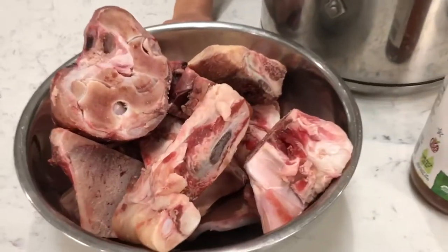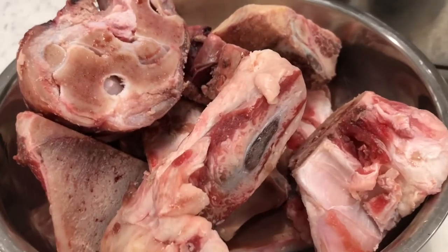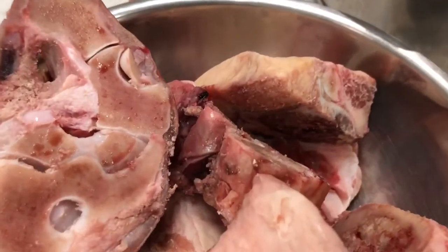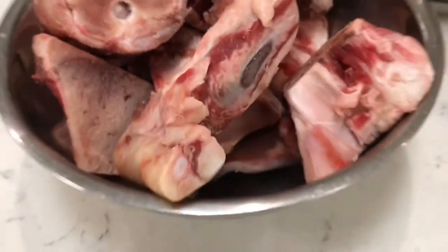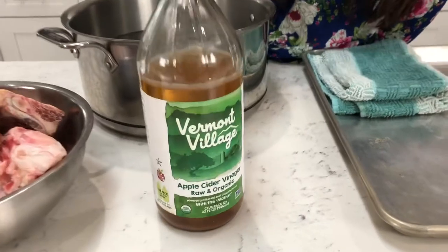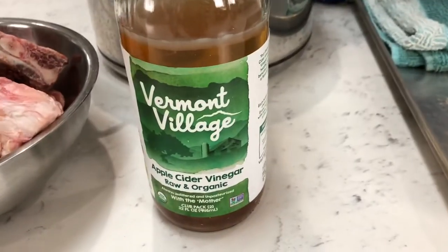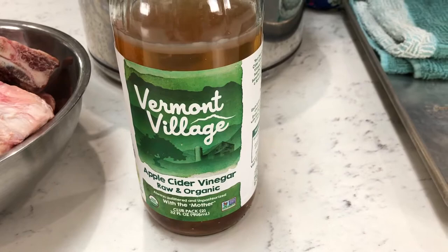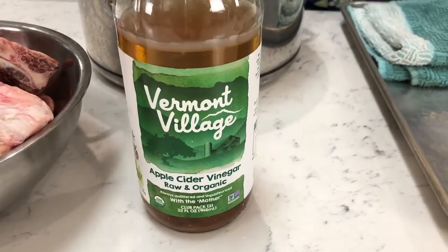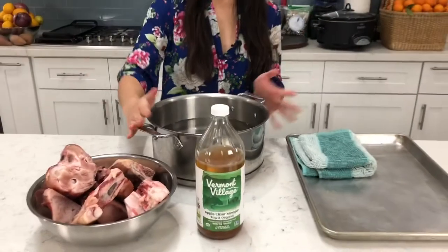The ingredients you're going to need are grass-fed beef bones, which I purchased from our half cow that we got last year from Five Bar Beef, and vinegar. Now you can use any kind of vinegar. I have apple cider vinegar here today. And why vinegar? Well, it's to help extract calcium out of the bones. You're also going to need a pot with water in it and a pan to roast the bones and bring the flavor out.